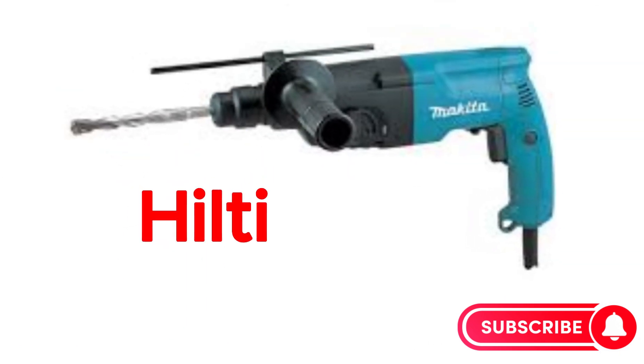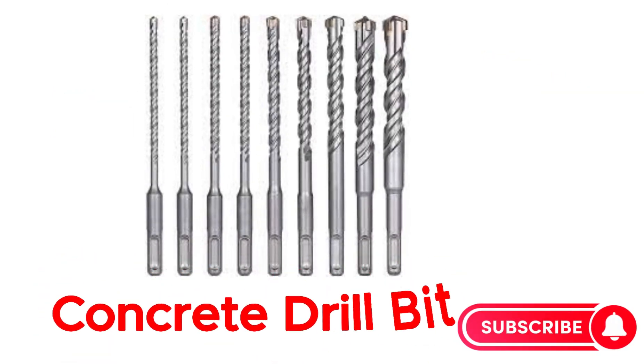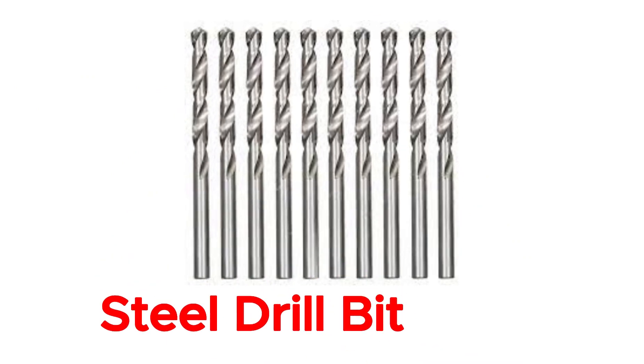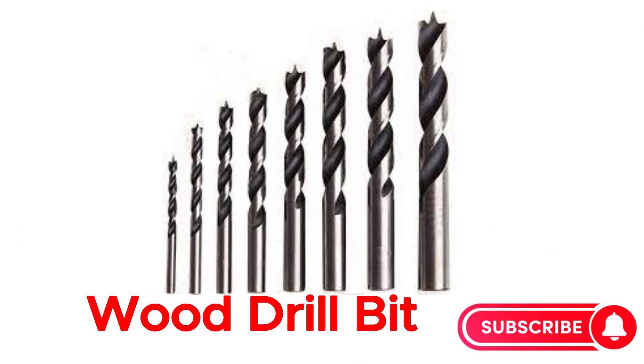Hilti. Concrete drill bit. Drill machine. Steel drill bit. Wood drill bit.